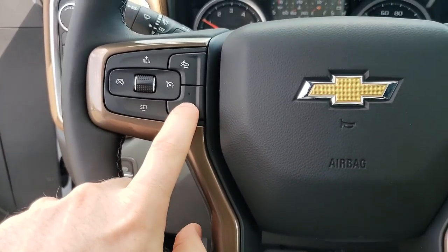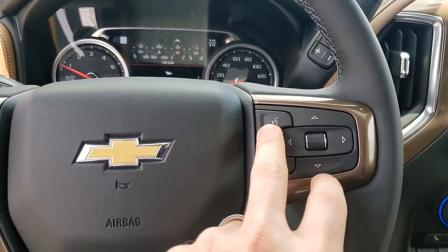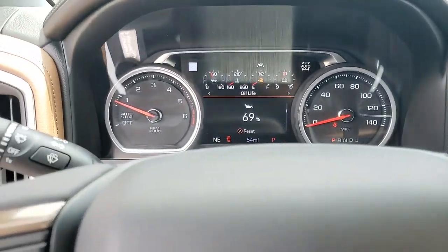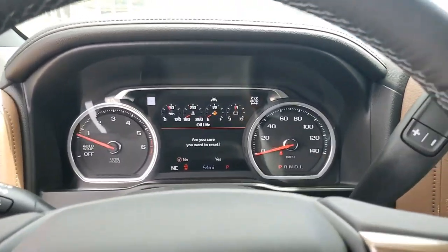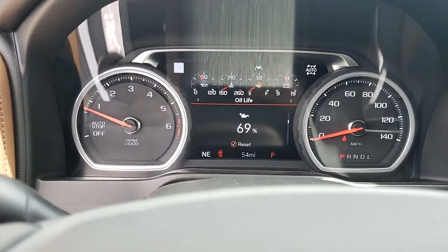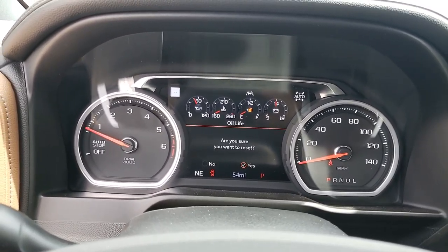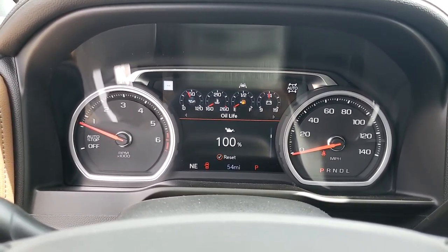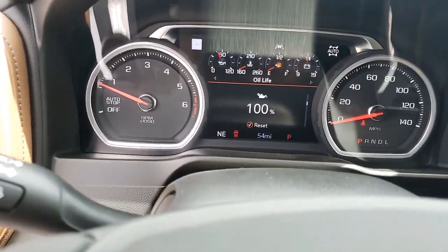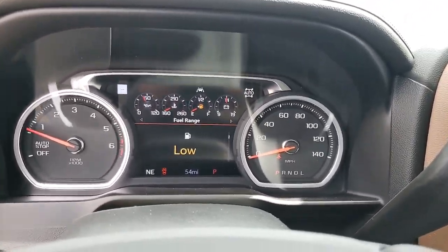You have your heated steering wheel button right below that — orange lights mean things are on. On the right-hand side you'll have your voice control: this is answer phone call, this is hang up, and this is to control your DIC. Your oil life monitor — hit this, go over to yes, click it in and it'll reset to 100. Sometimes when they come from the factory they just don't reset them, but obviously with only 54 miles on it you know you don't need an oil change yet.